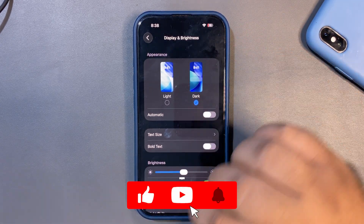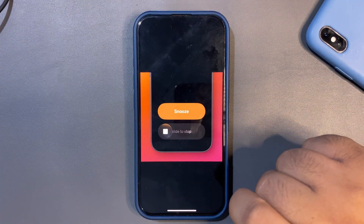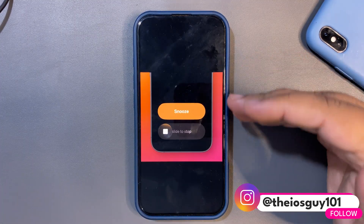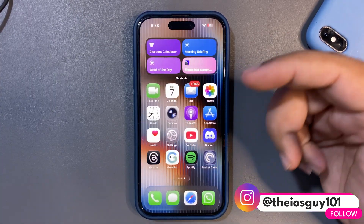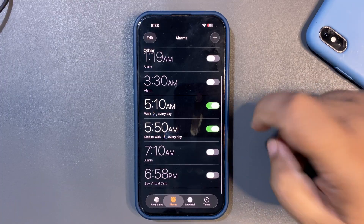Another big change is definitely with the alarm. Now you can slide to stop the alarm — previously it was a button to stop the alarm. I actually want to show you how that works, so let me set up an alarm.